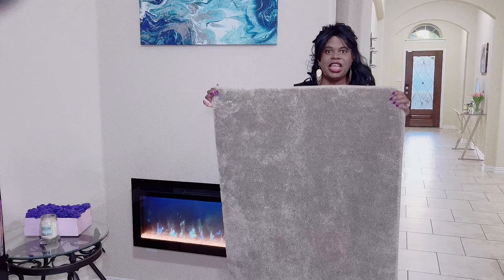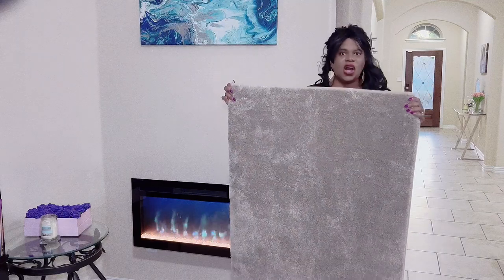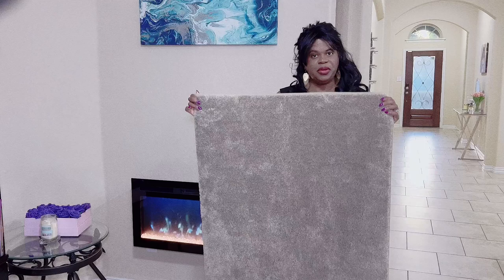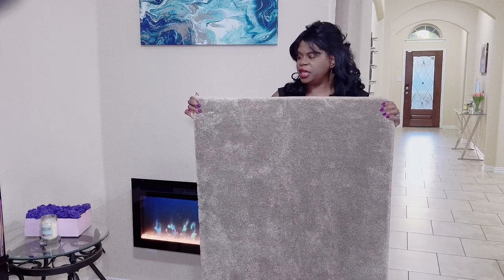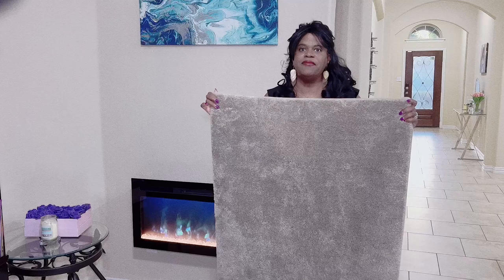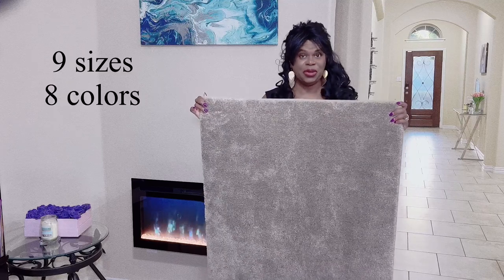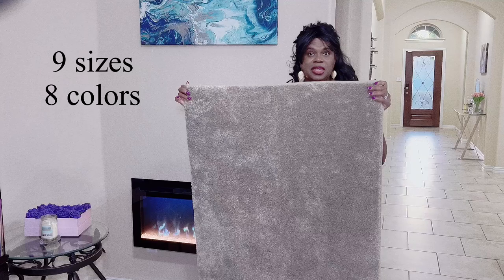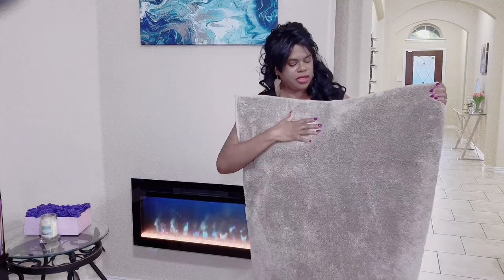What I also love is that Pure Rugs is very thoughtful and they took the time to make several different sizes to make sure that you have versatility throughout your home — several different sizes and several different colors.